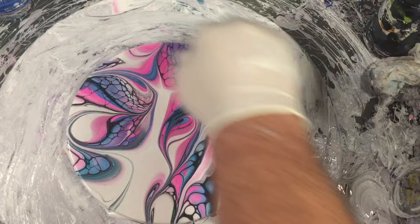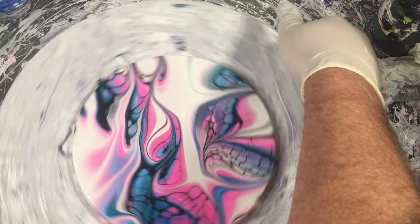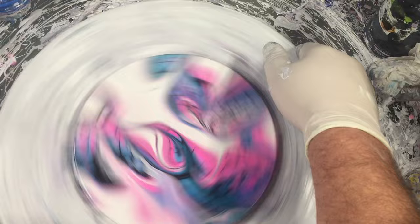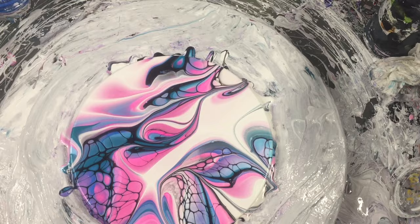Just by running skewers through, using different colored cell activator, things like that — sky's the limit with swipes. Okay, and spun out. Pop that up and have a bit of a look. And there you go.